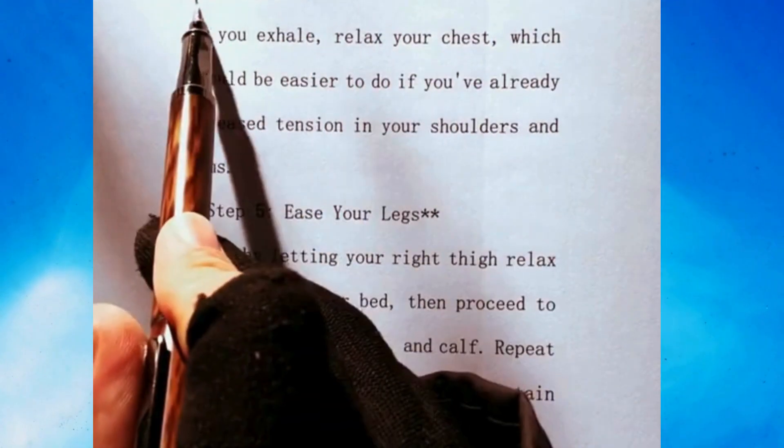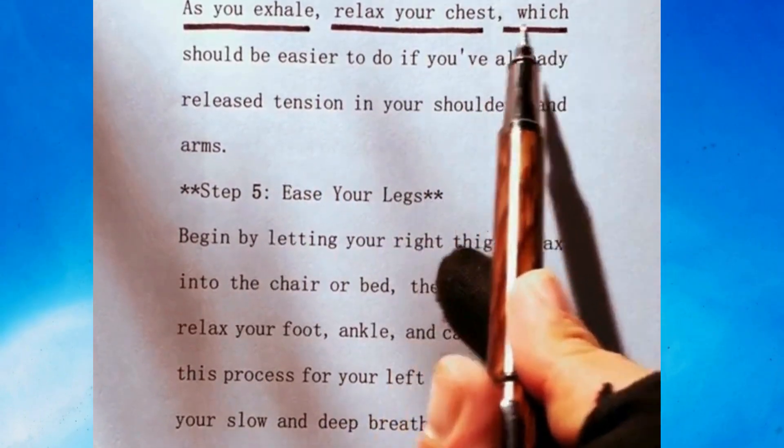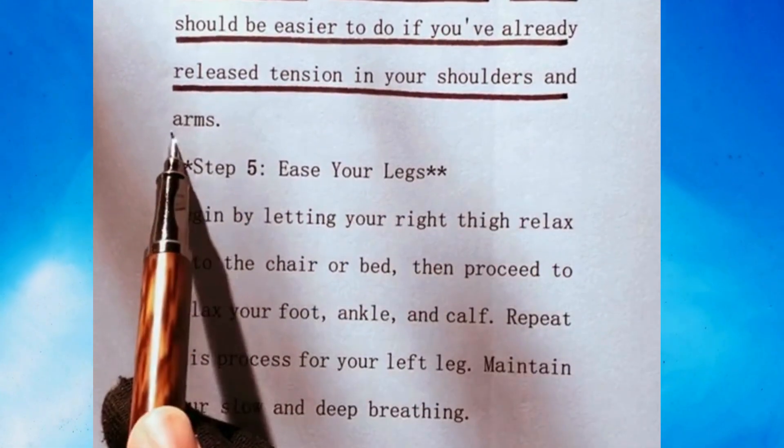Step 4: Relax your chest and shoulders. As you exhale, relax your chest, which should be easier to do if you've already released tension in your shoulders and arms.